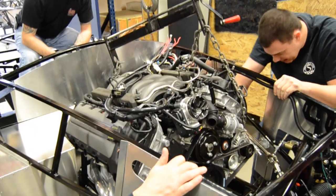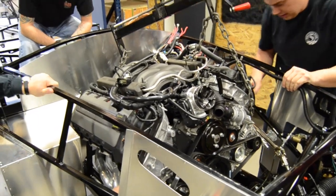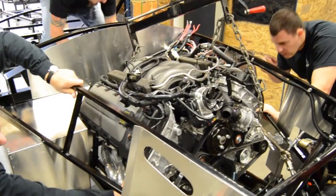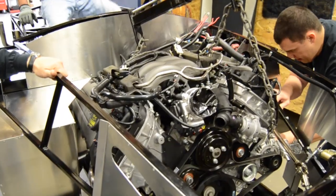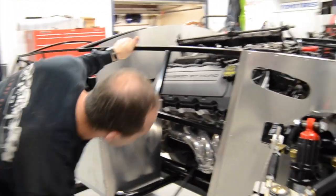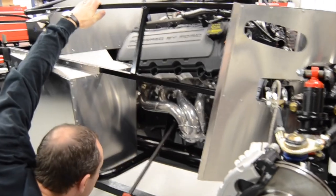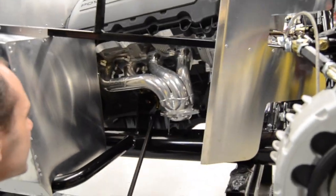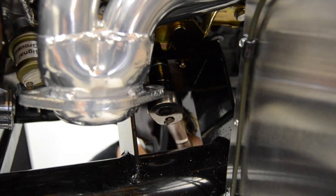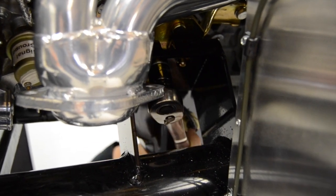Once you get the engine in position to start dropping into the motor mounts on the frame, you'll want to get the motor mount with the hole in it to line up first, and then drop the engine the rest of the way into the slotted motor mount on the frame. Once the engine is down and sitting on the mounts, use a pry bar to get the motor mount alignment tabs to line up in the holes. Make sure you install the transmission mount or install a jack stand under the transmission to not put strain on the motor mounts. Once the tabs are aligned, put the two nuts onto the motor mounts and tighten them down.